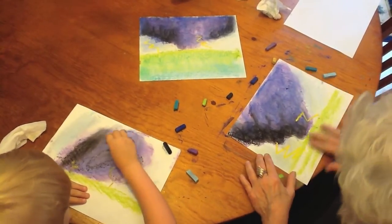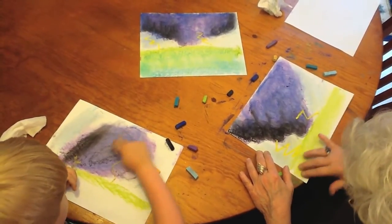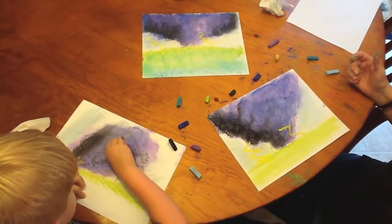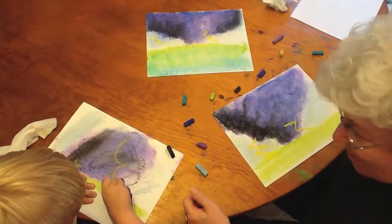Now you can finish up — take your two fingers and smooth in this ground, because it is springtime in this picture. And we have a tornado that we've done fisting in. Very good!